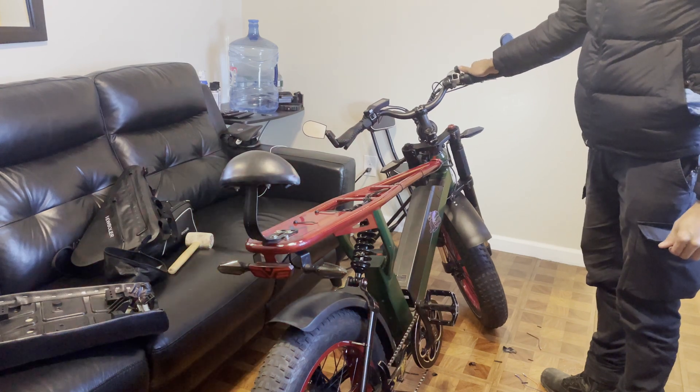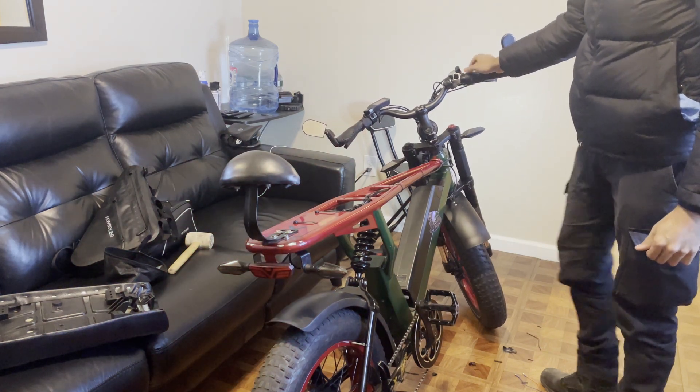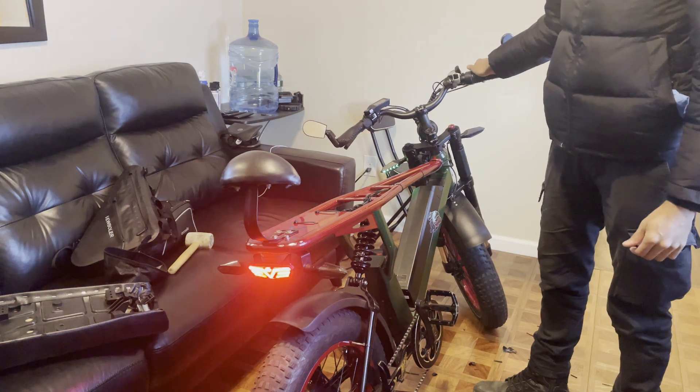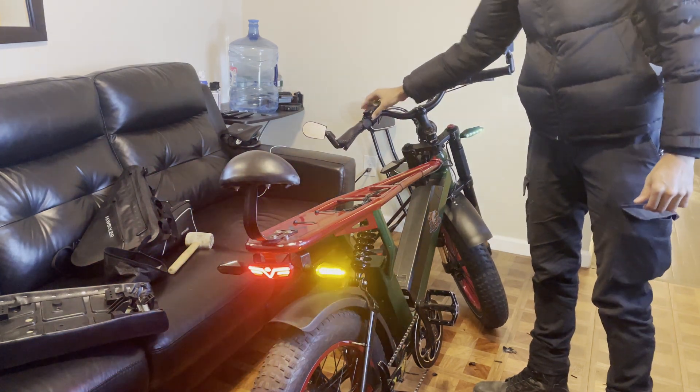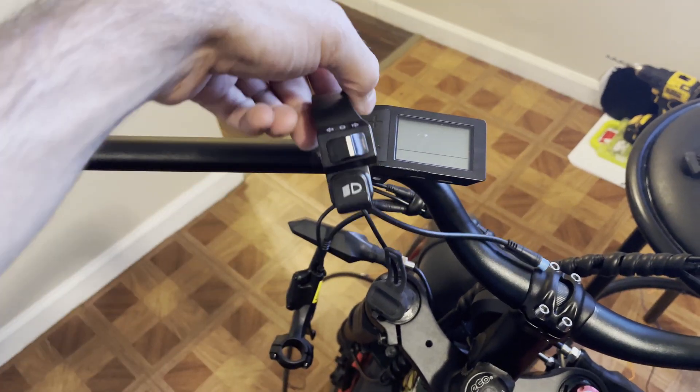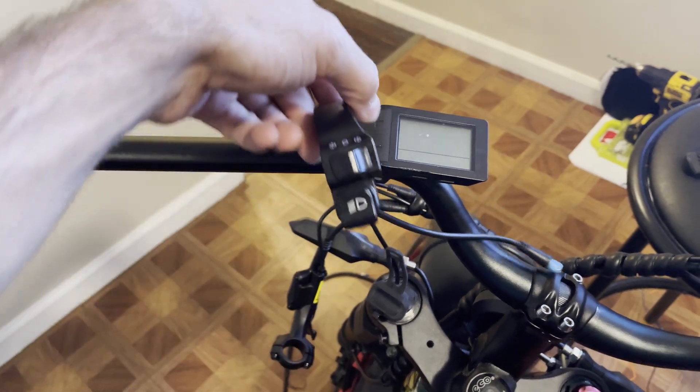The taillight doesn't work. When you press the high beam, it turns on the front headlight as well as the taillight, which is a dim red light signifying that your headlight is on. The taillight and the brake light are two different things — the brake light is when you press the brakes, it gets a little brighter. So they're both red, but the brake light is a little bit brighter than the taillight. You're going to have to flip your turn signal switch upside down.